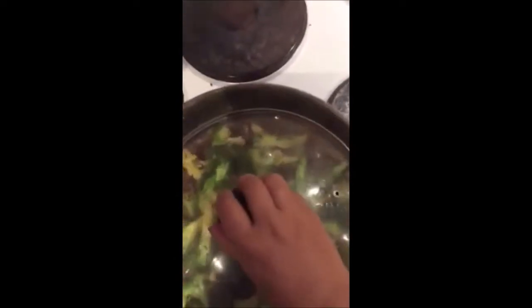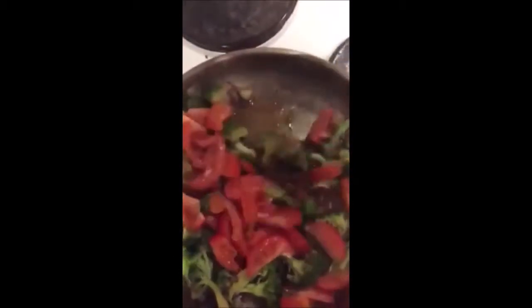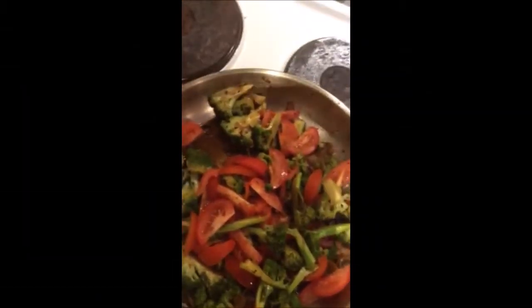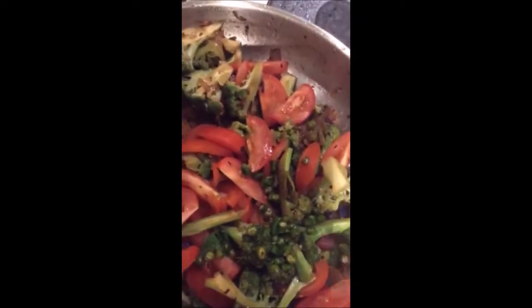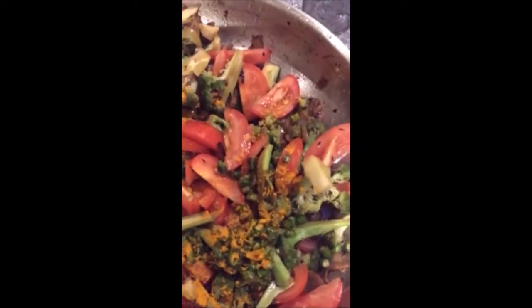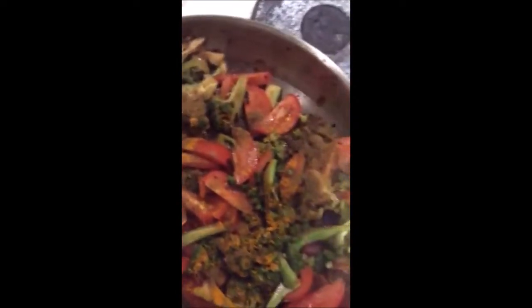Let's cook this broccoli for a few minutes. Now we're going to add tomatoes in it. Turmeric powder, cumin powder, and a little bit of salt.